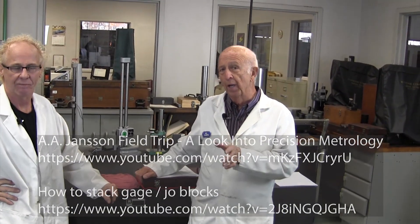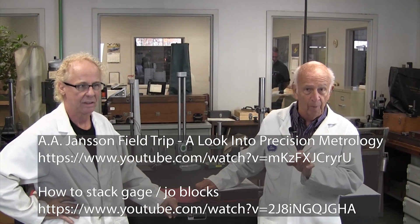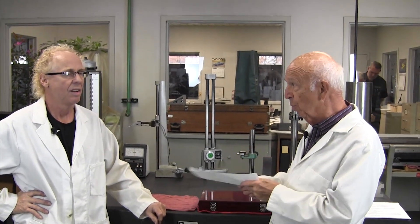By the way, folks, we've already done a couple of videos on gauge blocks and how to use them, proper use of them, and so forth. So refer to those videos, please. But I'd like to just go over briefly a little bit about the history and, more importantly, about how to stack gauge blocks and what they do and what they're about.